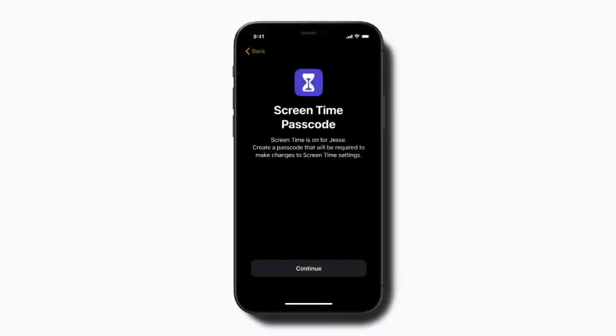Next, you can set up a Screen Time passcode. You can make additional Screen Time changes, like communication limits, later in settings.